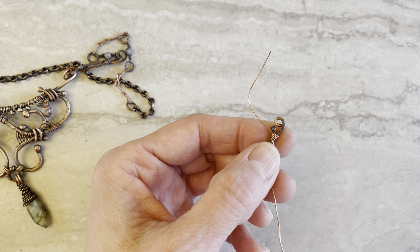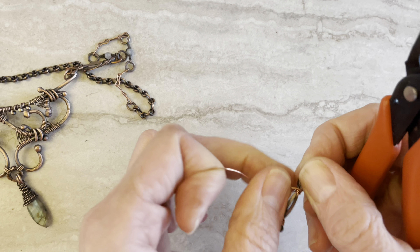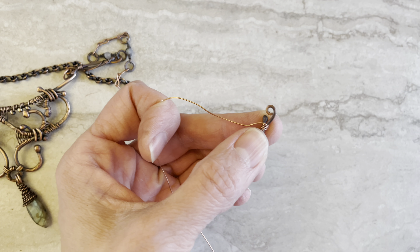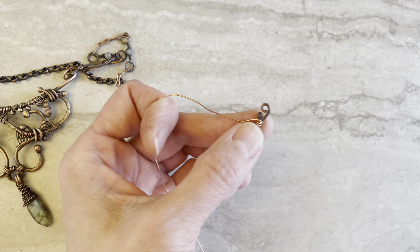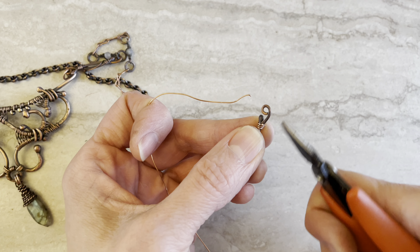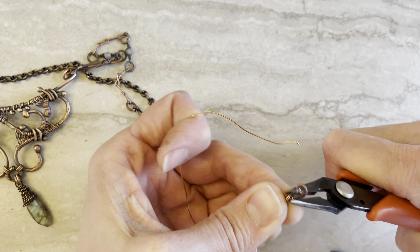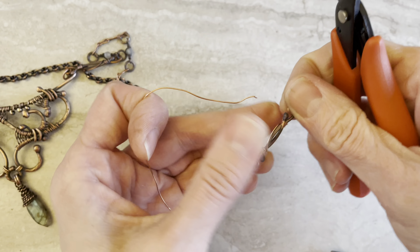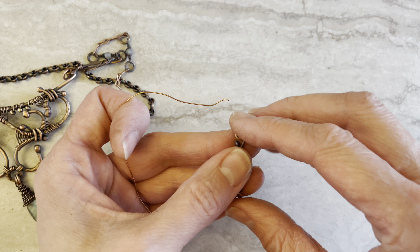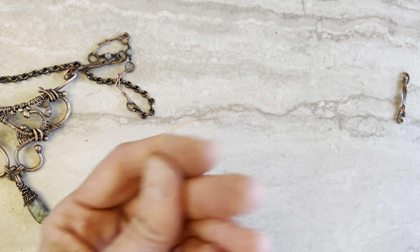Cut the wires and make sure that little tail goes inside. Same with the other part. Always after I finish the link, I have a rubber mallet — make sure you hammer with the rubber mallet really nicely to set them how they're supposed to be, and your link will be perfect.